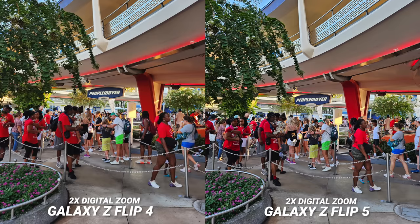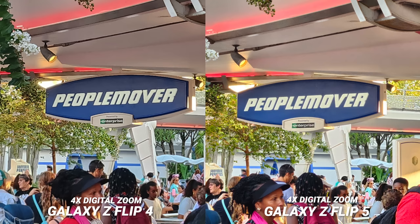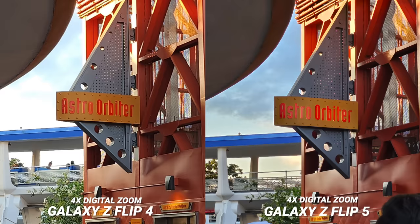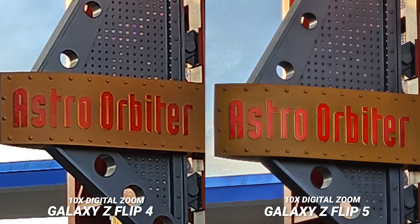I did this test outside too while waiting for Astro Orbiter. At 2x and 4x the Z Flip 4 actually looks better, but at 10x check out how much better that is on the new Z Flip 5. And just to confirm it's not a fluke, here's the 4x digital on the Astro Orbiter sign — check out the HDR improvement too — and then at 10x again, what a difference. It's almost like this is a new camera system.